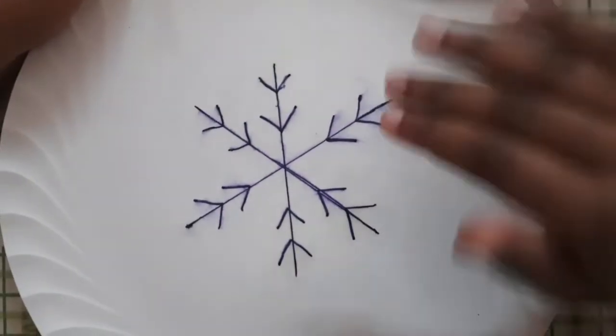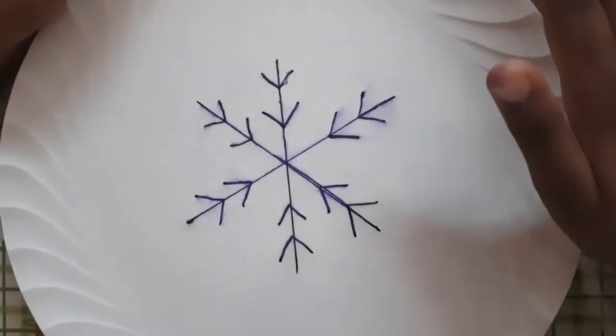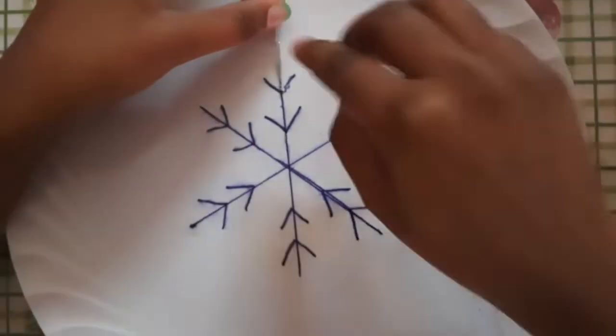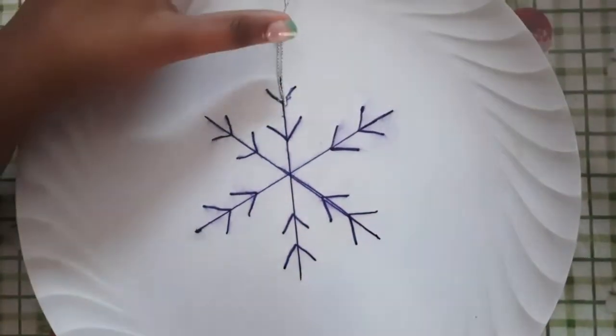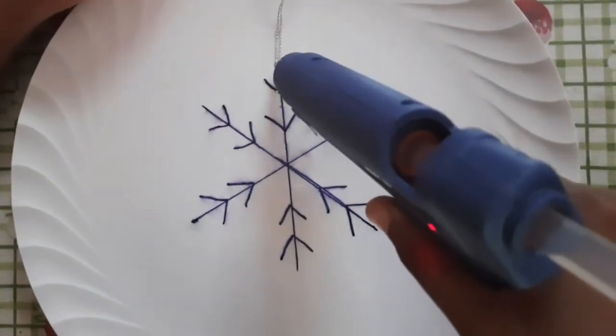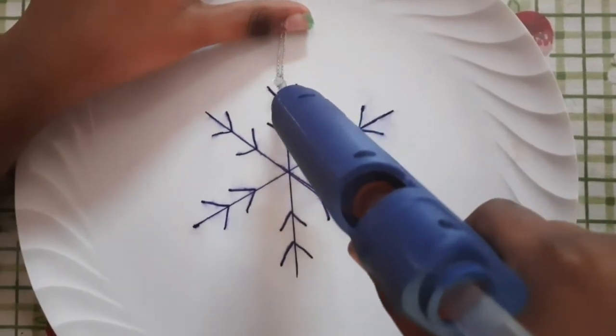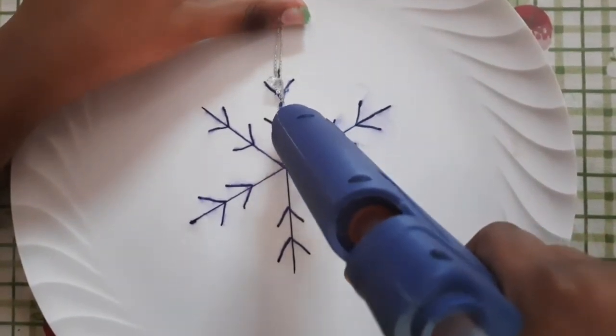We will use a markup pen to apply the snowflake design to this side.